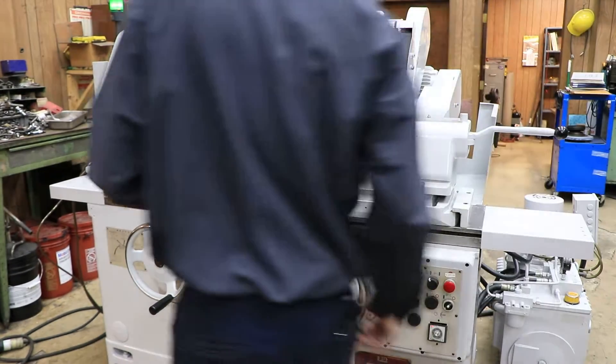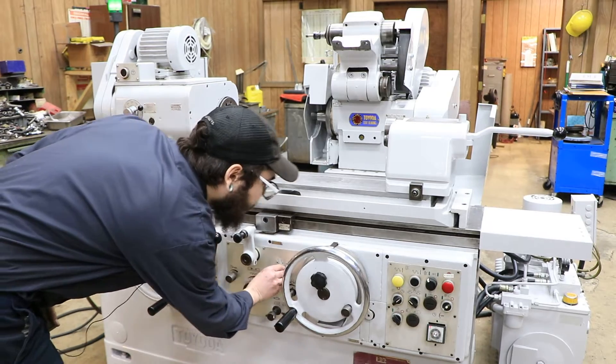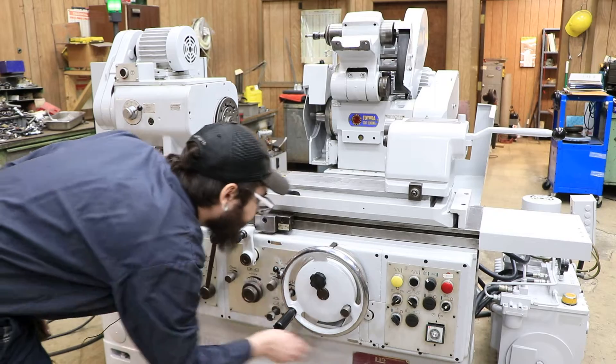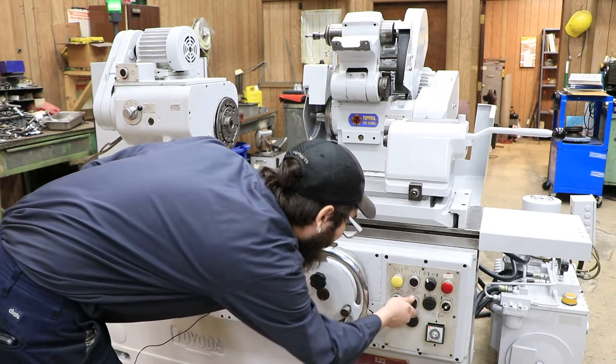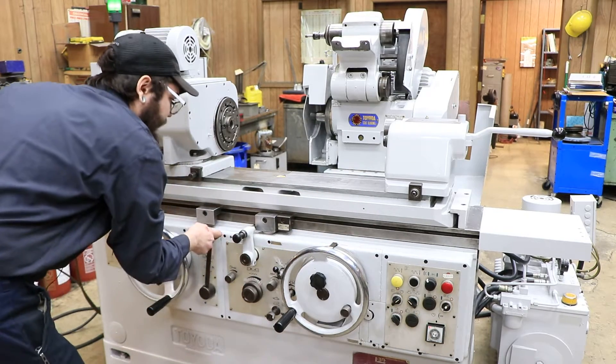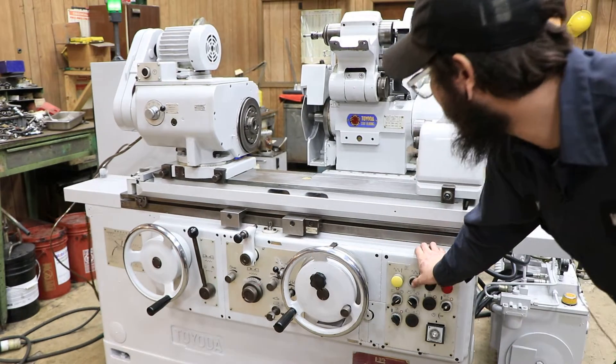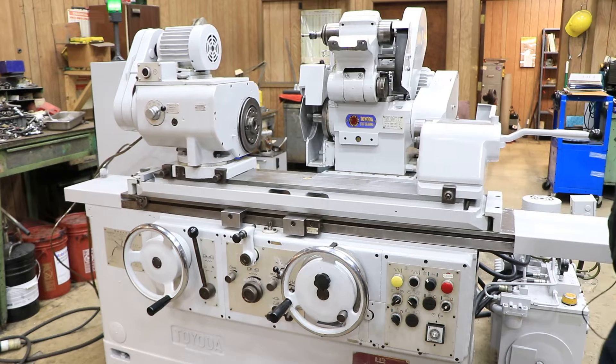So let's go ahead and switch it over to traverse. We'll start the table going in and out and we'll let it do its work.